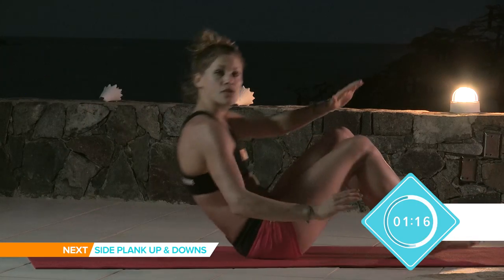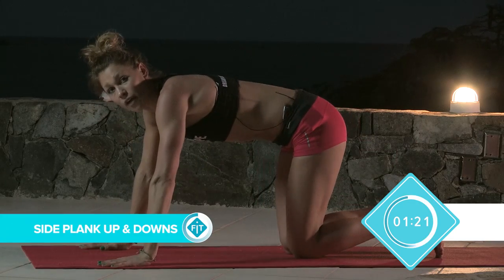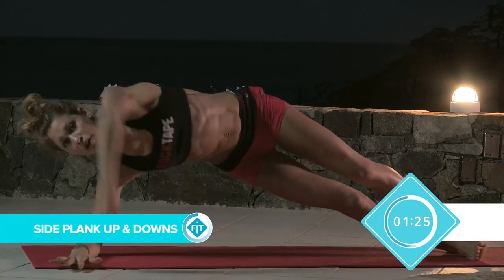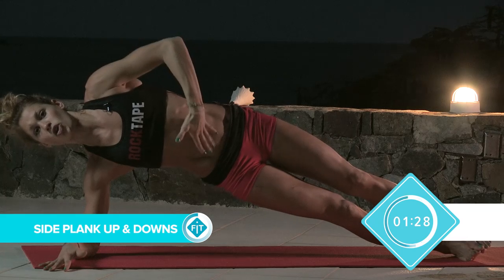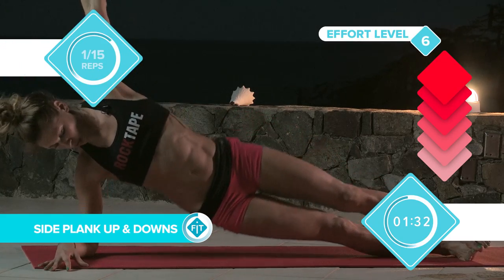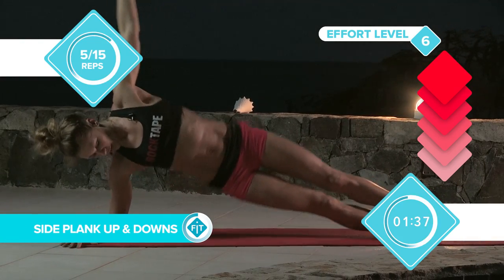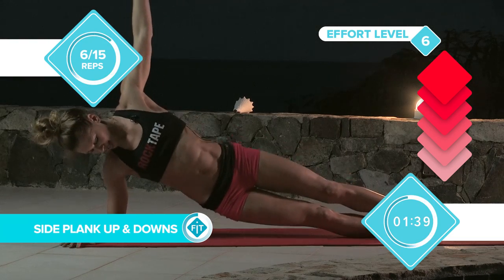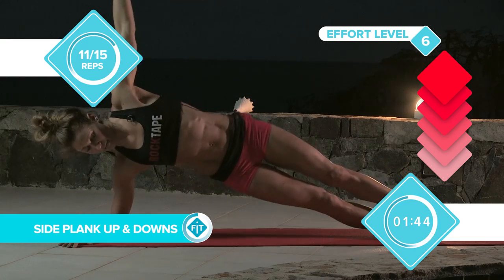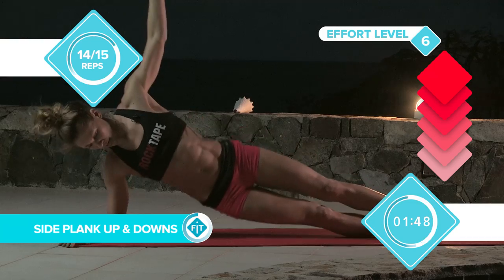If you're finding these a little bit too easy, you can always increase the reps as well. Now we're going to go into a side plank, and it's called side plank up and down. Straight onto your elbow, make sure you're in a good position, hold your core. These are great again for the sides of your abs. We're going to drop down, counting 1 through 15.